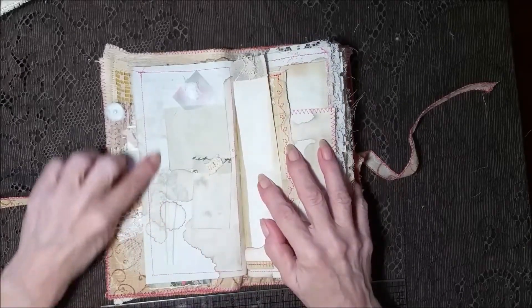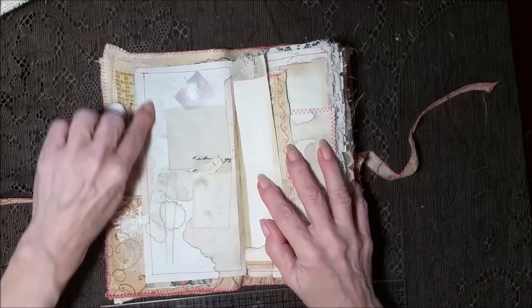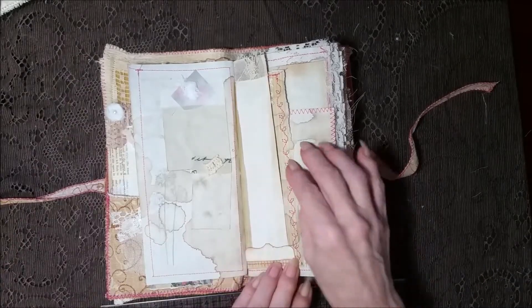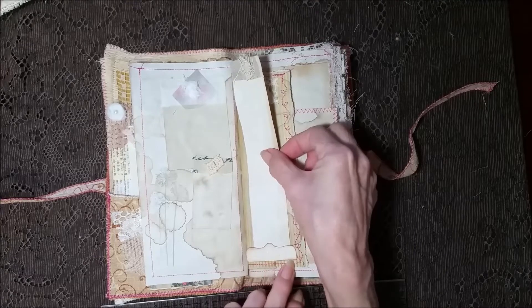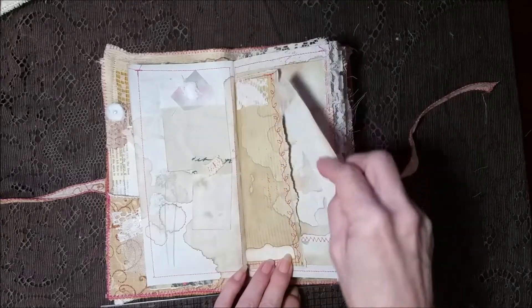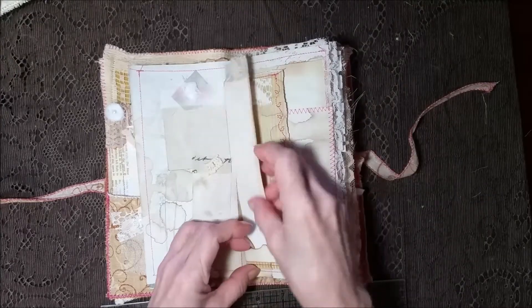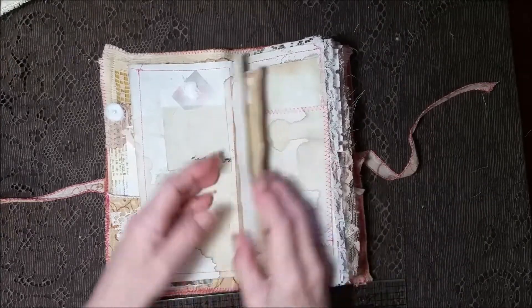These are some cards laid down and coffee dyed — they've been grunged and watermarked and all kinds of stuff. And here's a little pocket with a file folder in it. Some fabric and the stitching and a nice long skinny card. I thought that looked kind of neato bonito.